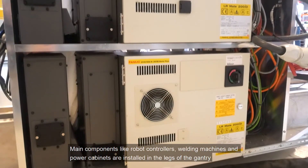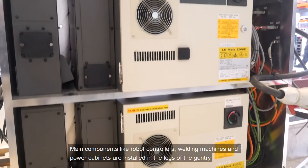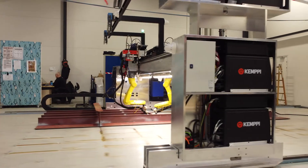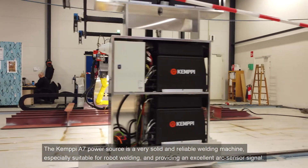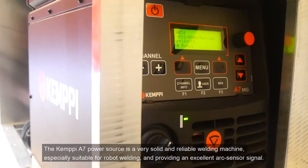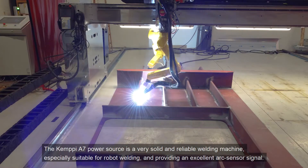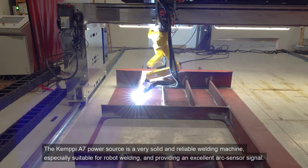Main components like robot controllers, welding machines and power cabinets are installed in the legs of the gantry. The Kempe A7 power source is a very solid and reliable welding machine, especially suitable for robot welding and providing an excellent arc sensor signal.